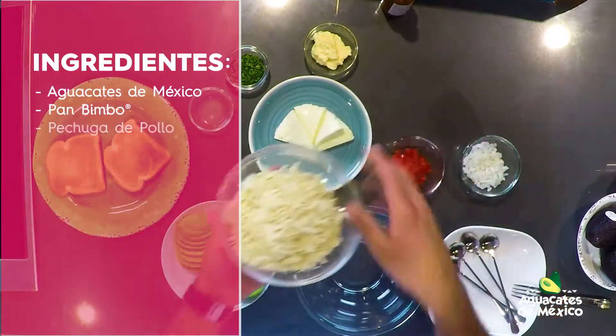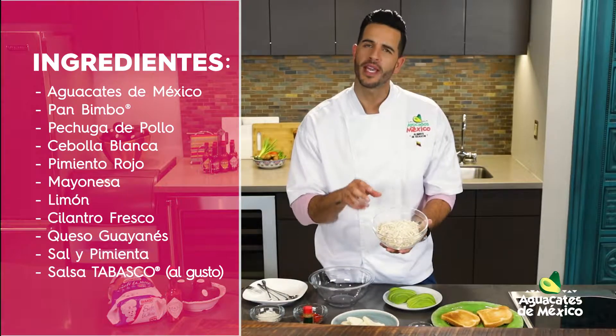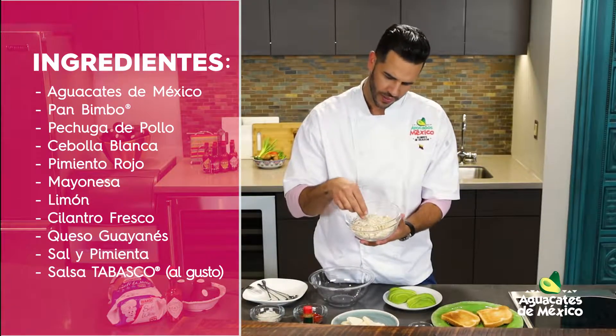Bien sencillo. Ya el pollo lo tenemos acá, hervido. Lo hervimos con un poquito de sal y pimienta, unos trocitos de cebolla y lo deshilachamos bien, bien desmenuzado, como ven acá.